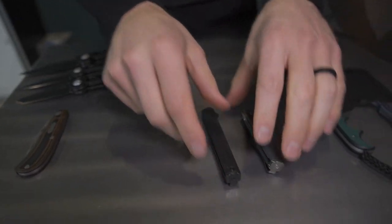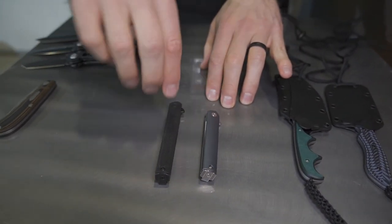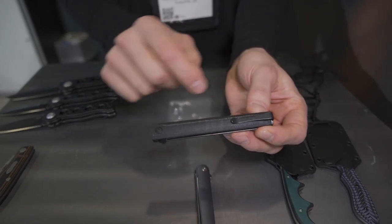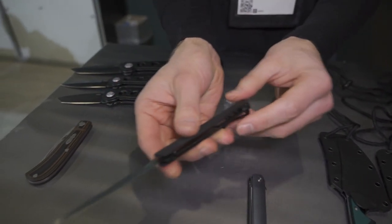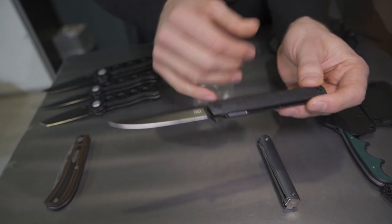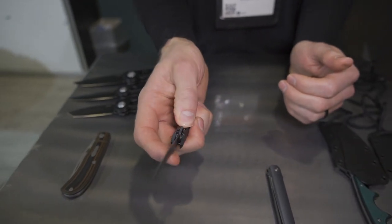Next, we're going to move along to our new CEOs in the line. First, I'm going to go with our new blacked out CEO flipper — entirely blacked out from the pocket clip to all of the hardware, and then we have a black blade as well. You have your flipper for deployment. Just a really sleek gentleman tactical folder, looks really, really nice. Got your long blade here — I really, really like this model.